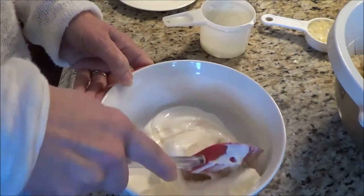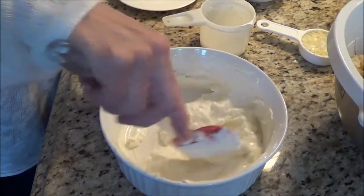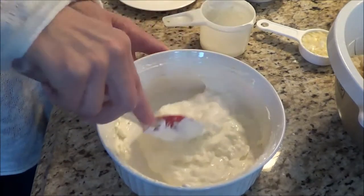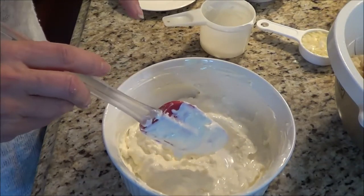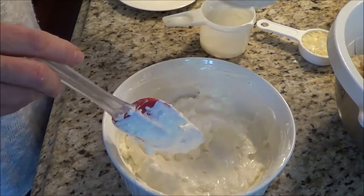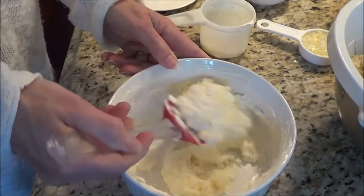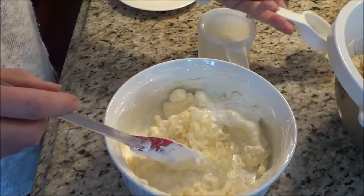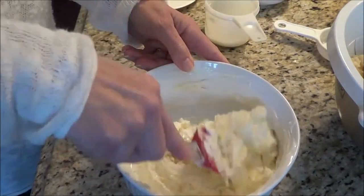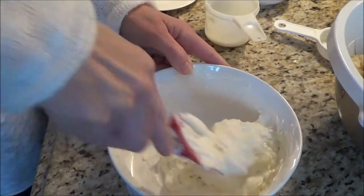That took a little bit of work. I think what I should have done was mix the cream cheese really well by itself first to smooth it out, or use an electric mixer — that would have been a lot quicker. Now we're going to add two tablespoons of shredded Parmesan and a quarter cup of finely chopped yellow onion. Let's mix this all together.